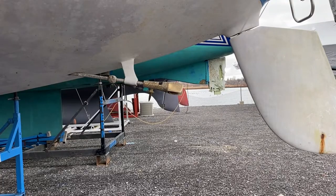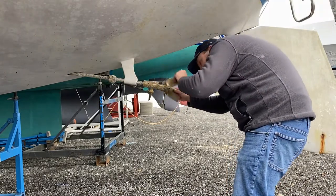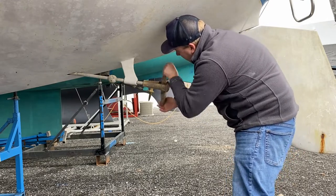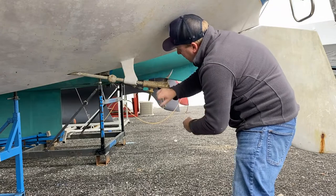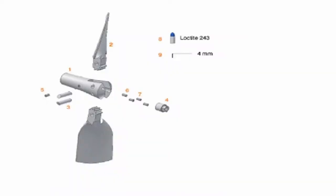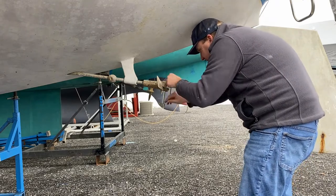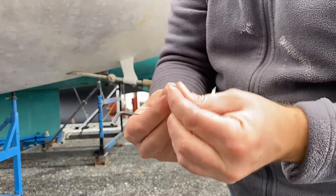First we're going to talk about how to remove these Gori folding propellers. They are great propellers for sailboats — they're supposed to give you an extra knot's worth of speed. Now the first thing we need to do is remove the set screws. There are four screws that hold the pins in, which actually hold the blades on the propeller. We need a number four Allen key to twist those out.